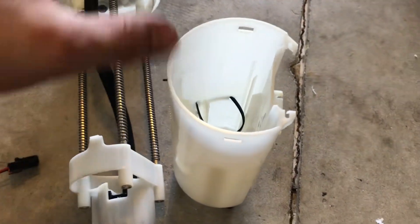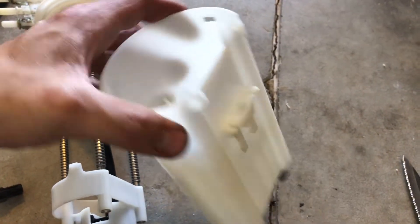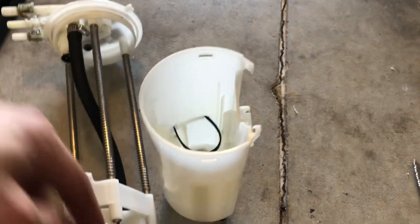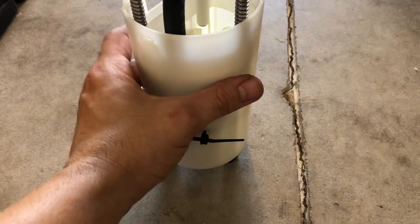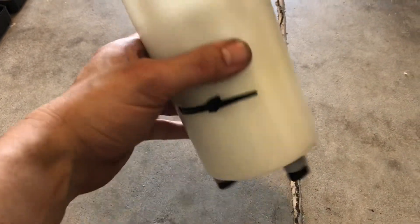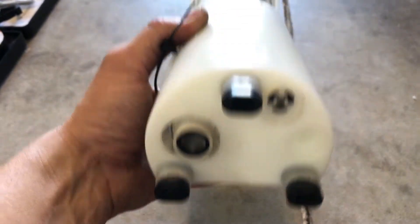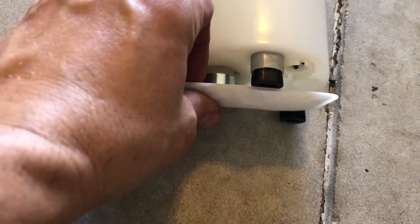The next thing I'm going to do is go ahead and drop this assembly down in there. Before working on it, I removed the sending unit as well so I wouldn't damage that. I have not zipped down my zip tie yet, but I wanted to go ahead and show you what's going on here. As you can see, this protrudes down through the bottom now, which is good.